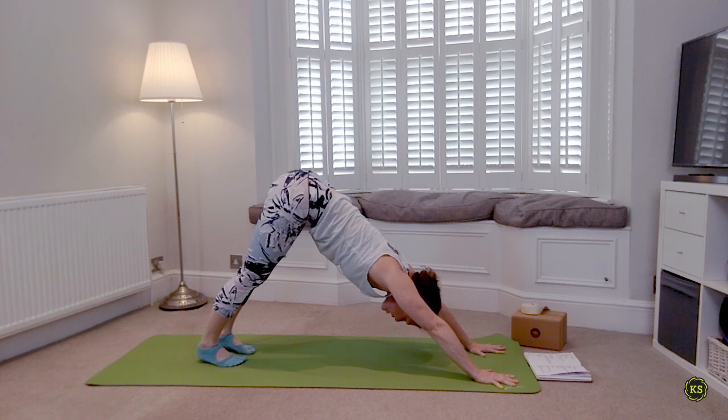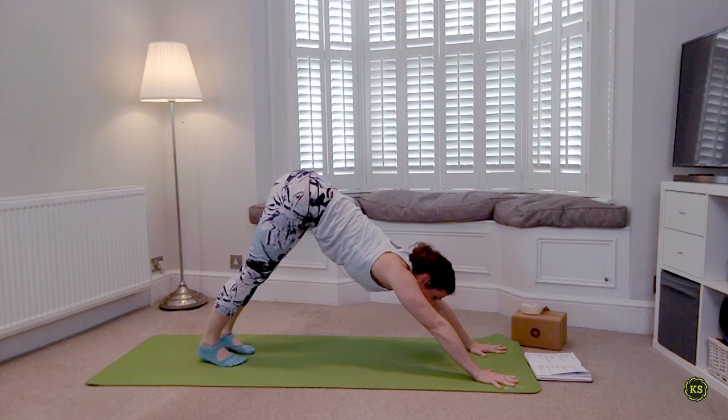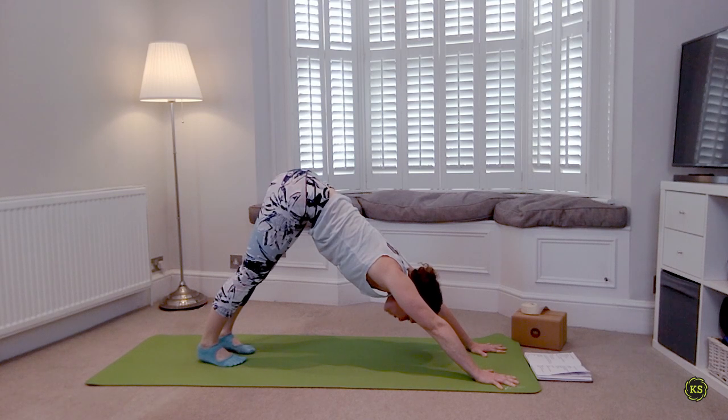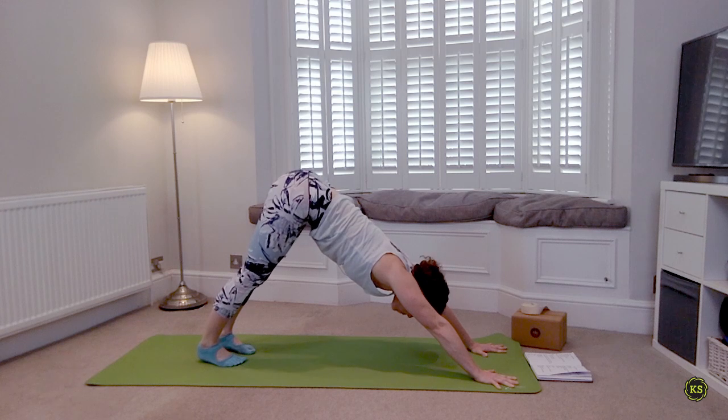Check that downward facing dog — make sure we don't have any lazy fingers. Spread the fingers, fingertips are squeezing into the mat, shoulders are lifting and pushing the mat away. Let's move on to our next sequence — an aerobic high lunge series to get our heart rates up a little bit. Three on the right hand side.